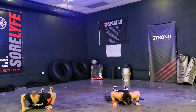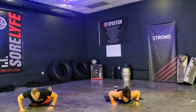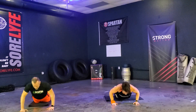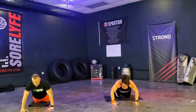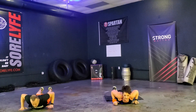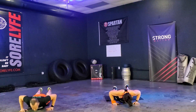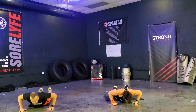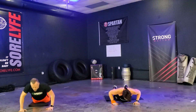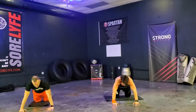Down, one — keep those toes on the ground. Two — keep those knees behind you. Three, four, five — make sure you have good alignment. Seven — and breathe. Eight, nine, ten. Two more. Eleven, twelve. Very good.